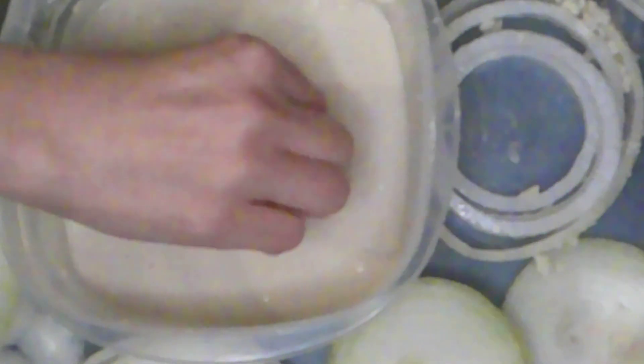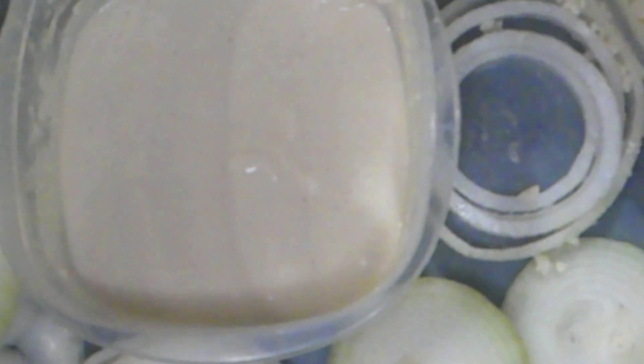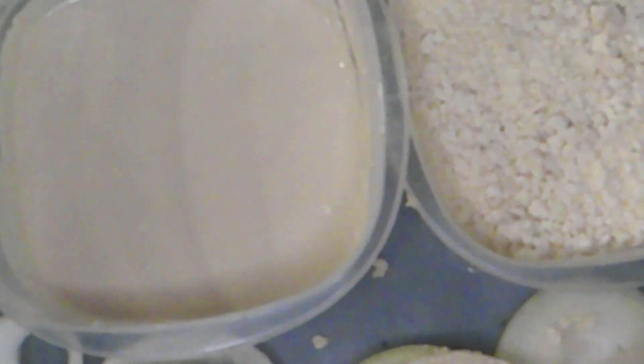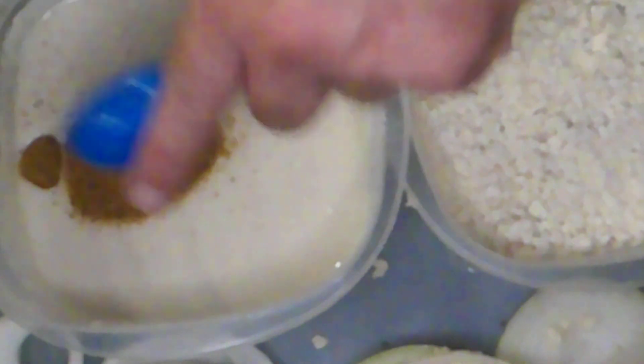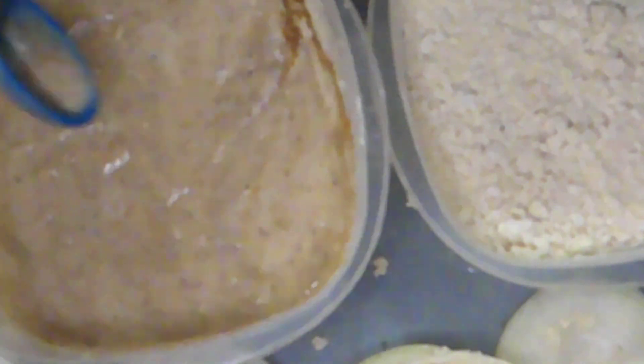I have a surprise for my daughter. She likes fried pickles, but she also likes Old Bay, so I got her Old Bay pickles that we're going to fry. To our batter, we are going to add a tablespoon of Old Bay seasoning to double down on our Old Bay pickle experience. So Old Bay pickles go into Old Bay batter, into some breadcrumbs.